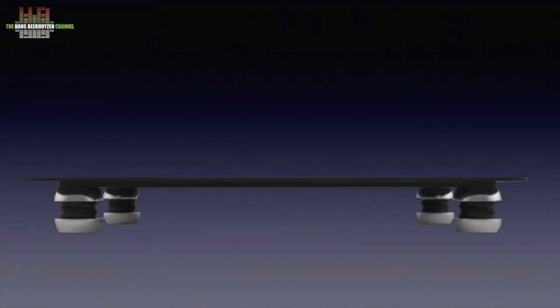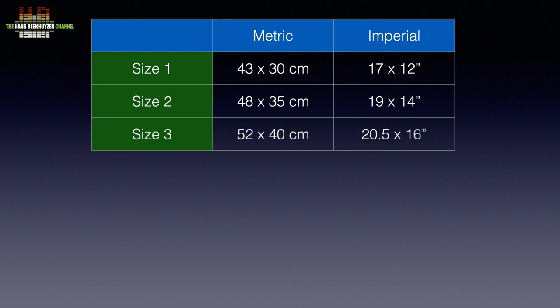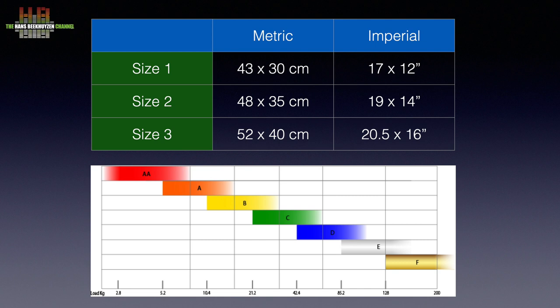The platform is a heavy metal plate with a smaller plate of the same thickness glued against the bottom. These are supported by four load cells that can be adjusted in height by turning them. The top of the platform is a minimum of 65 mm above the shelf, so you do need an audio rack that offers that space. The platform comes in three sizes: 43 by 30 cm, 48 by 35 cm, and 52 by 40 cm, and seven weight categories ranging from 2 to 200 kg (4.4 to 440 pounds). For higher weights you can simply add more load cells.